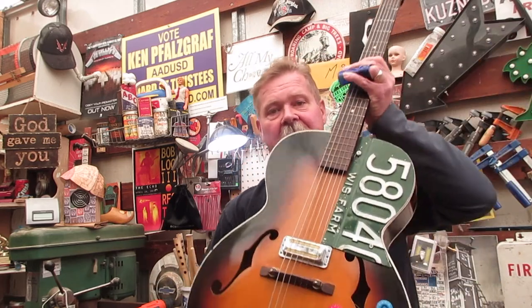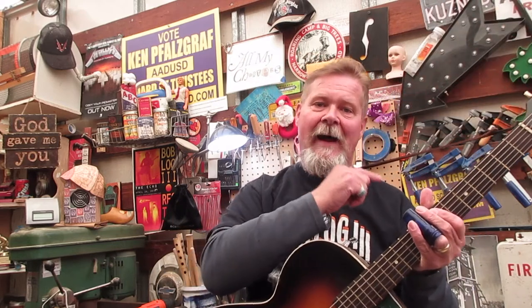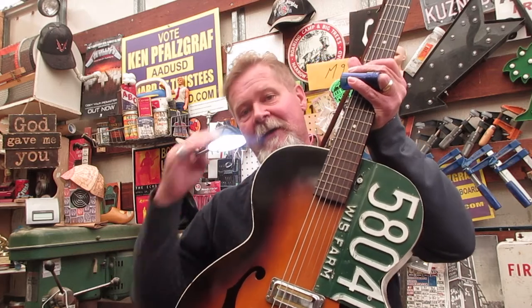Oh yeah, almost forgot — I forget a lot lately, y'all know that. Do not covet my cobalt blue slide. Isn't that beautiful? And right now at the end of this video you're going to see Bob Log playing 'The Rattler' on this guitar. Okay, finally — see ya.